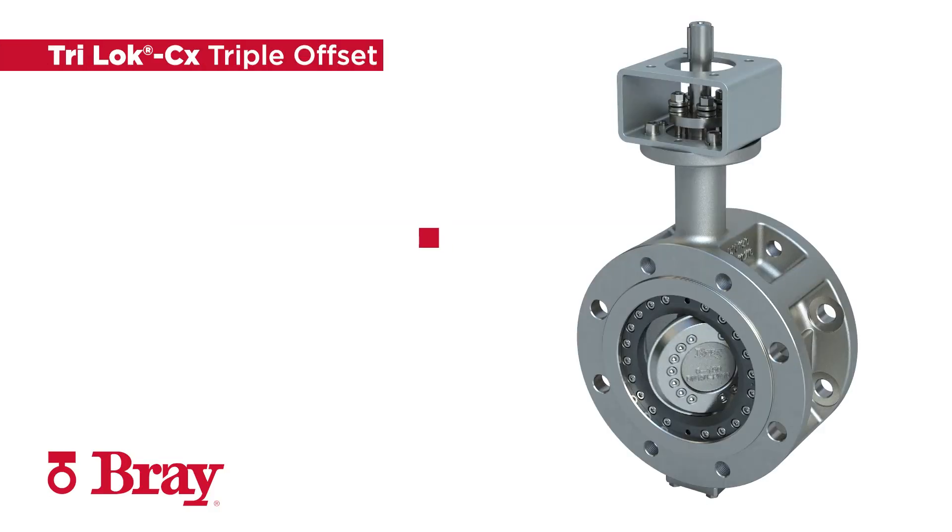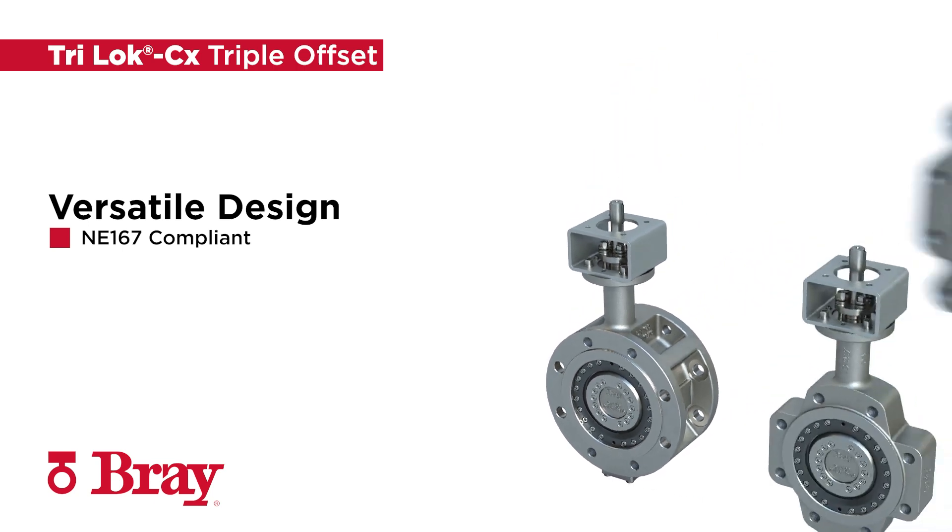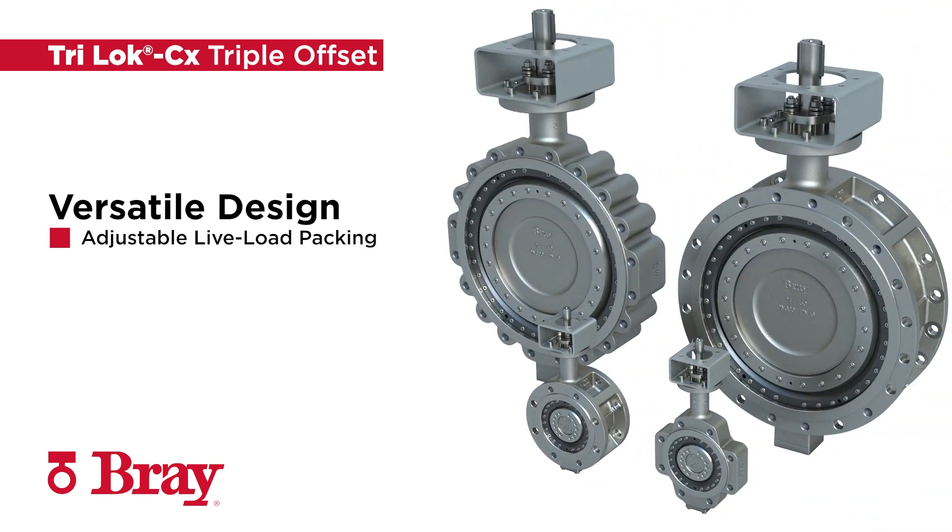TRILOCK CX is a compact and lightweight triple offset valve and is an ideal replacement for legacy gate, globe, and ball valves. It comes standard with materials per EN 16668, metric bolting, and flange drilling per EN 1092-1.